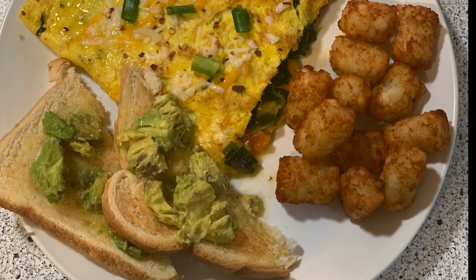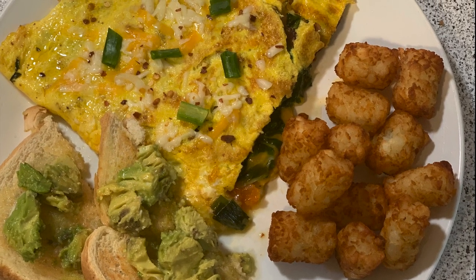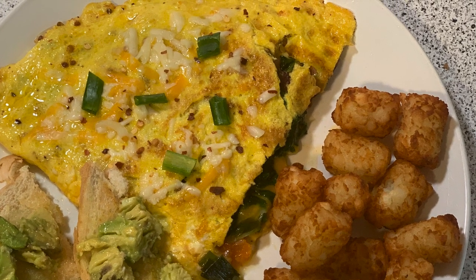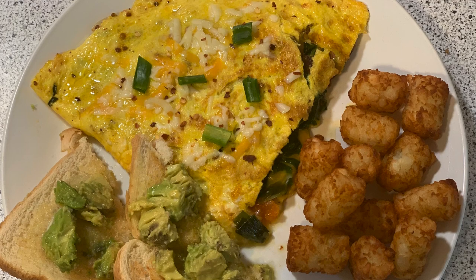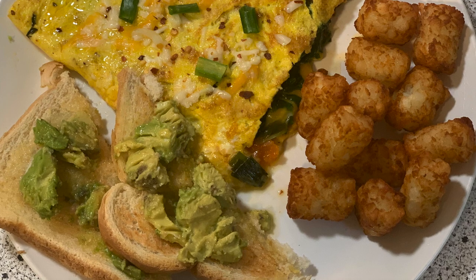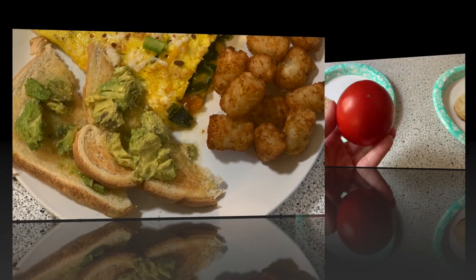I want to include this clip as a shout-out to my sweet husband. We just celebrated 29 years of marriage, and on our anniversary I woke up to this delicious omelet that he made using produce from our garden, fresh chicken eggs, avocado toast, and tater tots. It was amazing, and I can't wait to spend another 29 years with him.